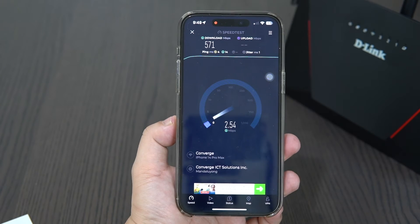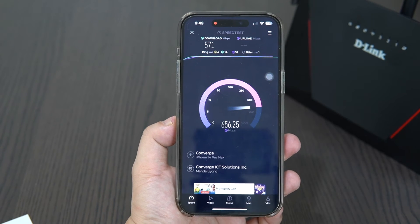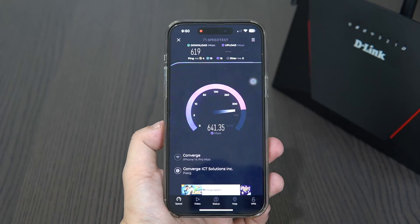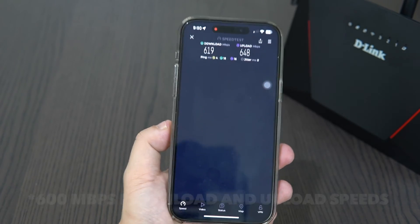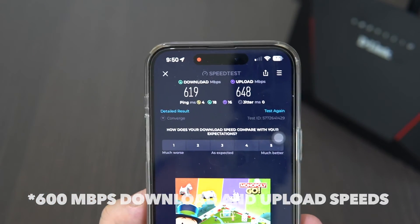In my speed test, I placed the primary router in the living room and the secondary router in the bedroom. I recorded speeds at different intervals and consistently recorded similar upload and download speeds — usually around 300 Mbps download and 200 Mbps upload.